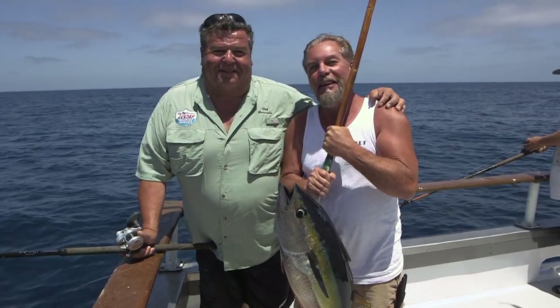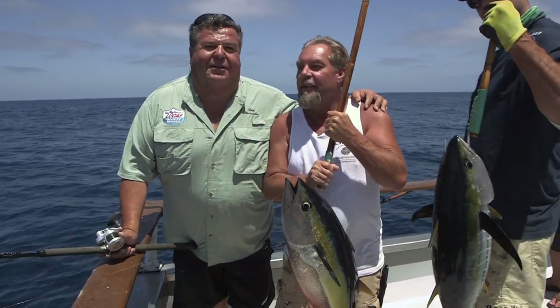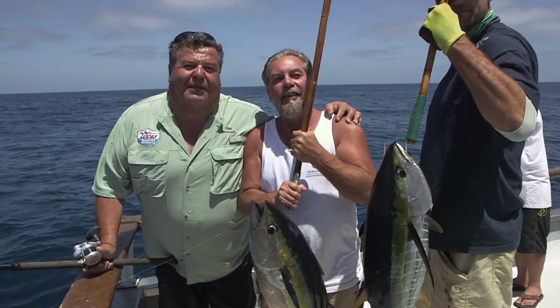We've still got plenty of time left. We're going to be fishing until dark. I'm going to take a little break from the action right now, and when we return I'll be giving you this week's tip of the week.